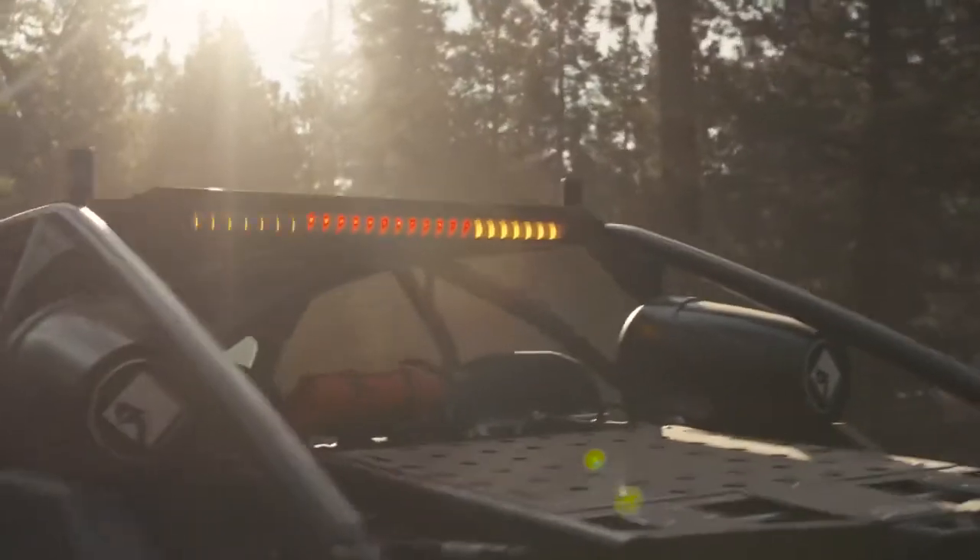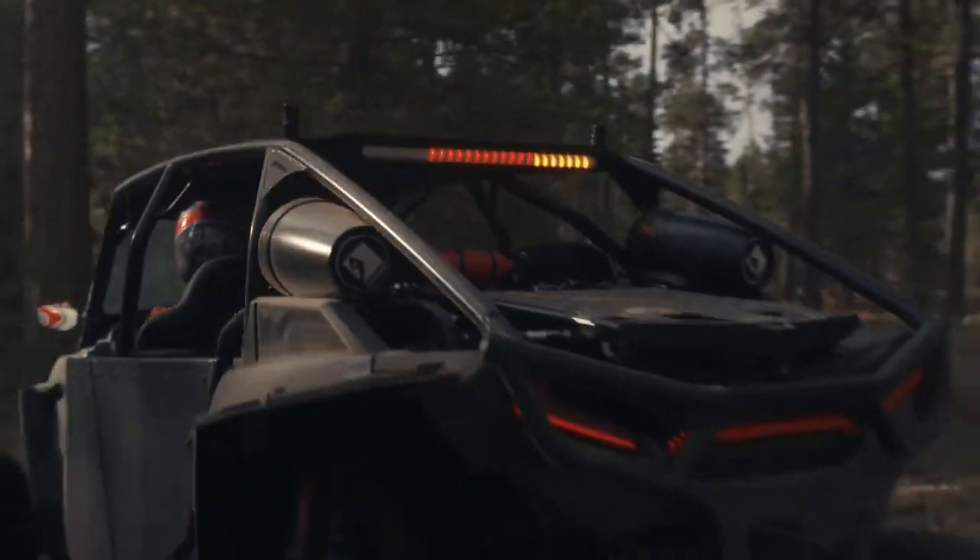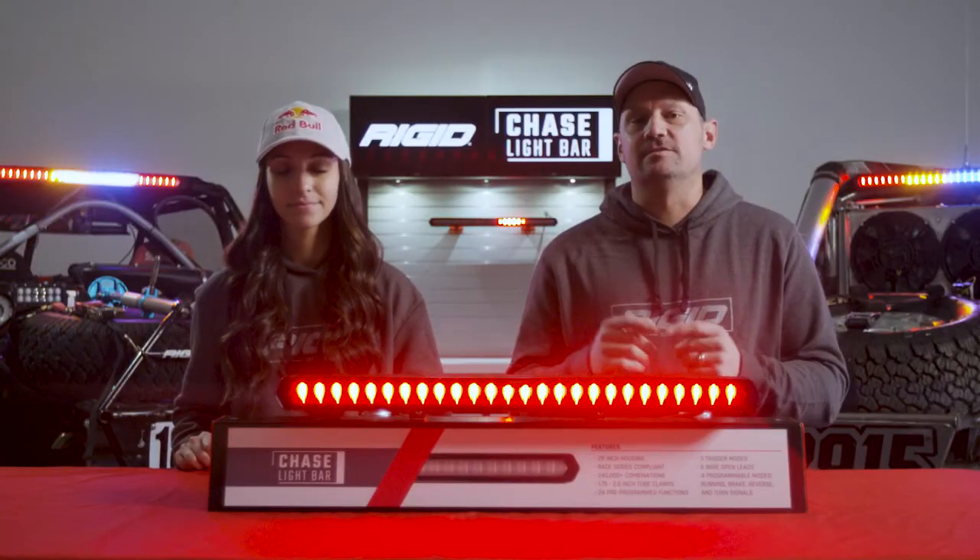The suggested mode for the green wire would be the brake light option. Now that you've seen the trigger wires and their importance, we'll show you how to change each one of those specific triggers.